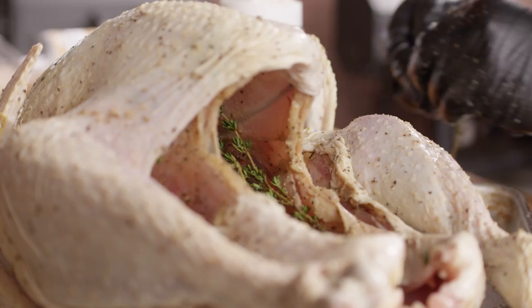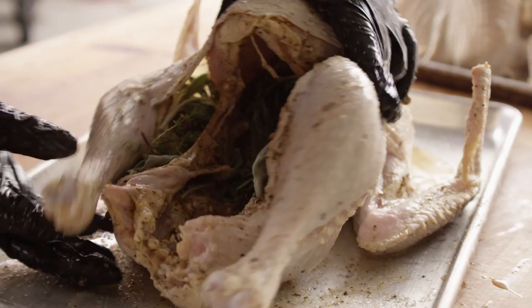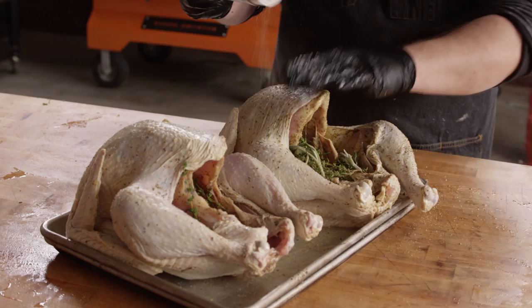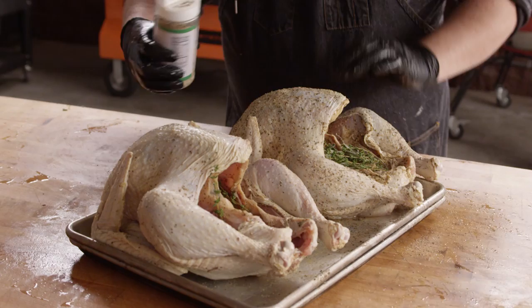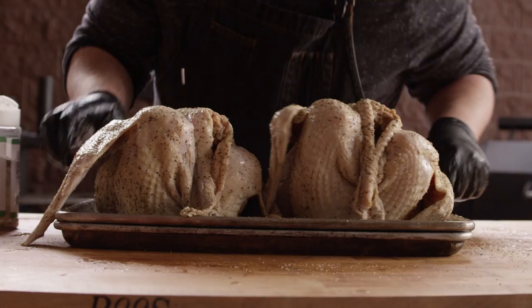We're gonna put one bundle right here in the cavity, and then split the rest along the sides of these thighs. They're easily accessible, so when the bird's done you can pull those right out before serving. Slide those right in there. As we truss this bird up, that'll all just be stuck in there and that aroma will kind of fill the cavity. And of course we don't want to forget to season the outside of the bird, both for flavor and for color. We're gonna truss these guys up so that they stay nice and tight and compact and cook evenly on the grill. We want to make sure we get some of these crevices and hard-to-reach spots before this bird gets all compact.